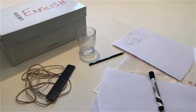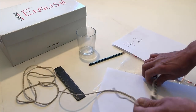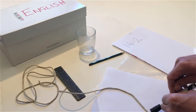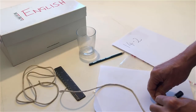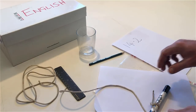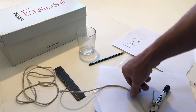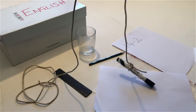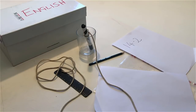Tie a string around the pen. Put the pen in the glass, but don't touch the pen. Now put the pen under the box, but don't touch the pen or the box with your hand.